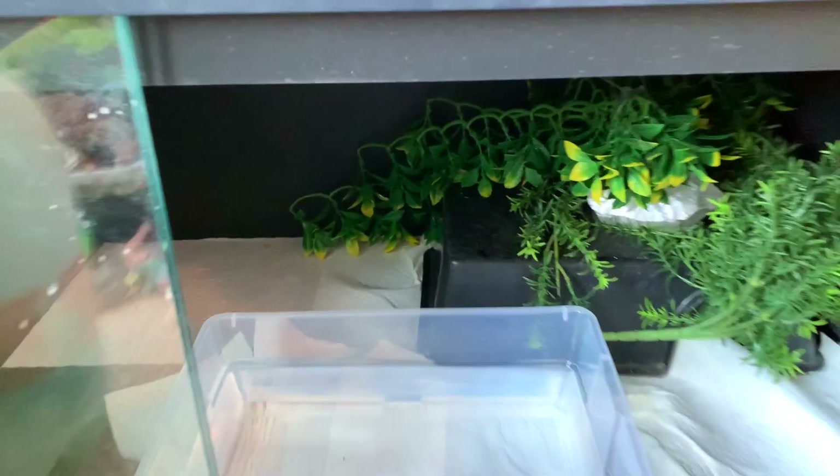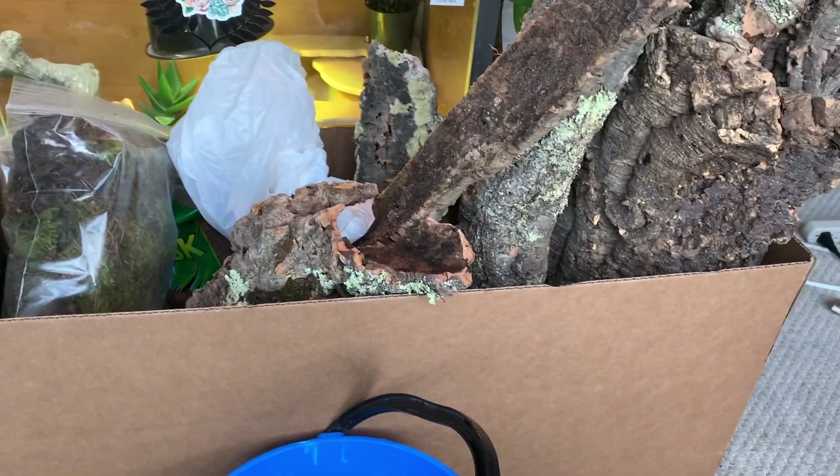It's very basic — when I started off, Bowie's enclosure was really boring: just paper towel, a hide, a water bowl, and a couple of fake plants. I hated it. So I took everything out, cleaned it all off. She still has a heating pad, which I left in there connected to a thermostat to make sure it doesn't overheat.